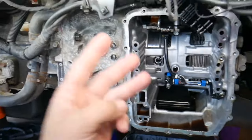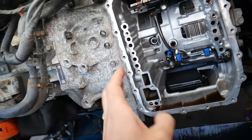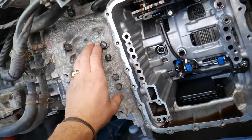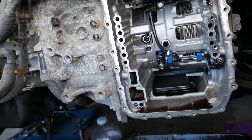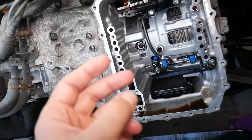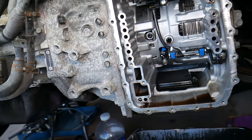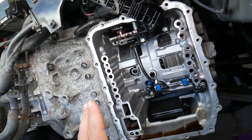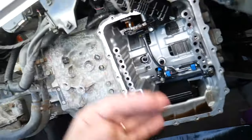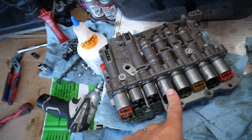Number three: sometimes you need to change the transmission fluid up to three times. Why? Because the first time you drain the fluid out of the transmission, you'll get about 50 to 60 percent — the rest is still in the torque converter and different compartments of the transmission. So if you add fresh fluid, drive it for another 100 miles, drain it again, and do that two to three times, you'll get about 85 to 90 percent of the fluid changed.